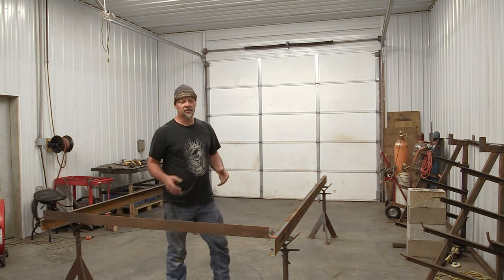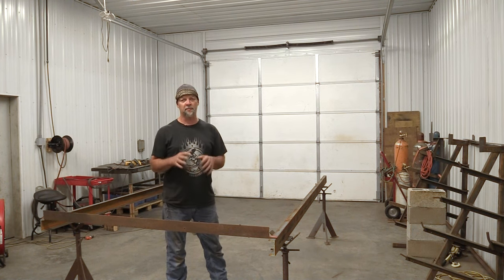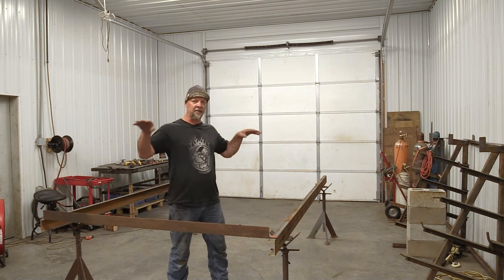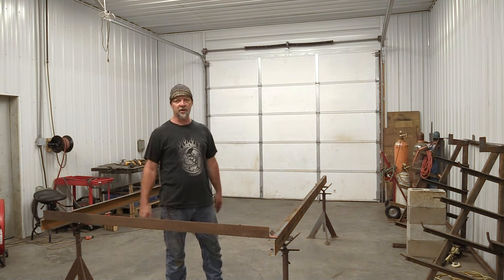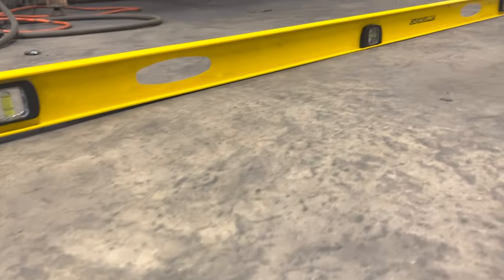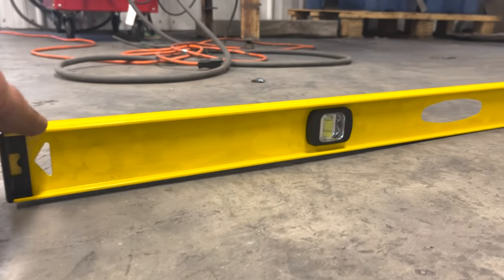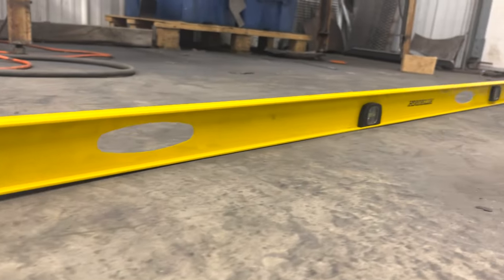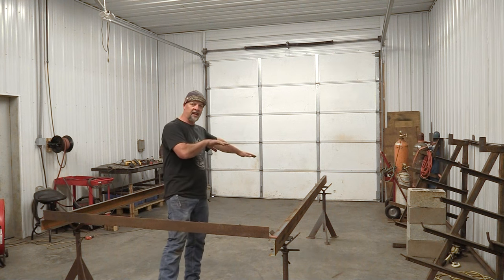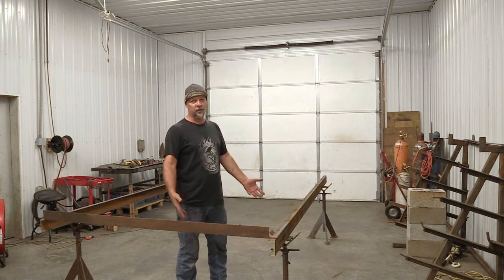Let's get into how I laid this out. The first thing to remember is you've got to have a level working surface. I've been working on concrete floors trying to do things that have to be level for 20-something, 30 years. There's not a single concrete floor in the world that's perfect — you're always going to have a bump, a dip, a sag, or it's purposely sloped. In this case, this shop floor slopes toward the door so water can drain out since there are no floor drains.